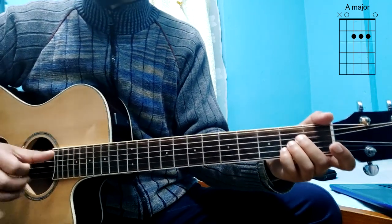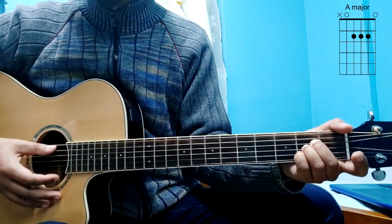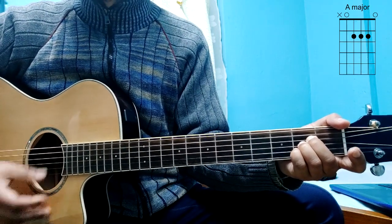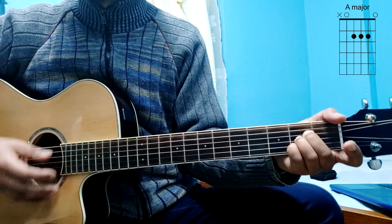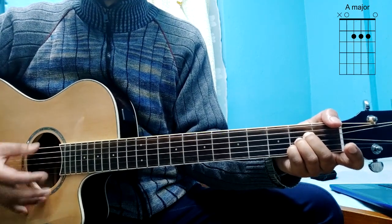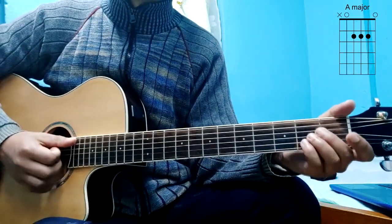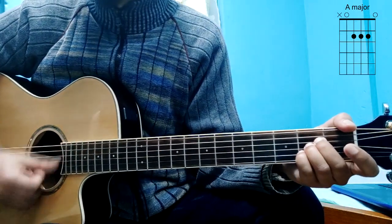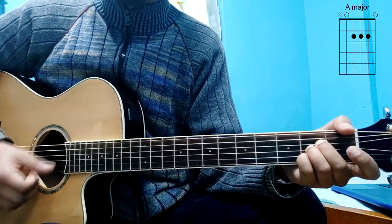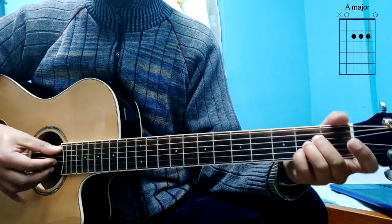For strumming, just use a single finger — single hand strumming. Down, down, down up down, down down down. That's the strumming type for this string. Make sure you study the A major chord.